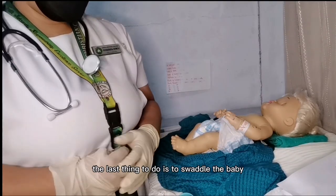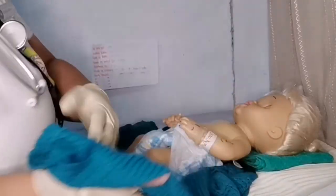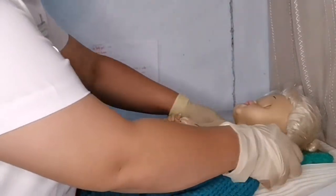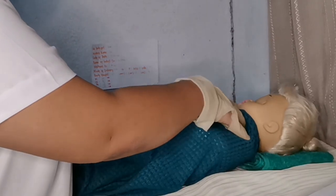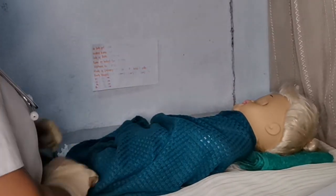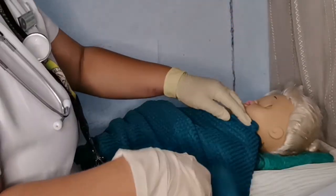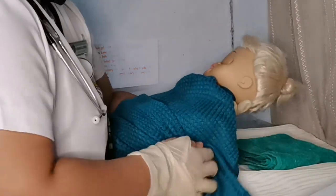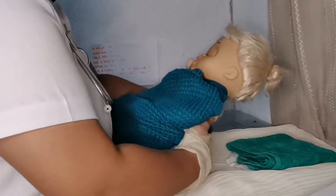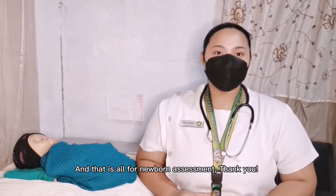The last step is to swaddle the baby and give them to the mother. And that is all for newborn assessment — thank you.